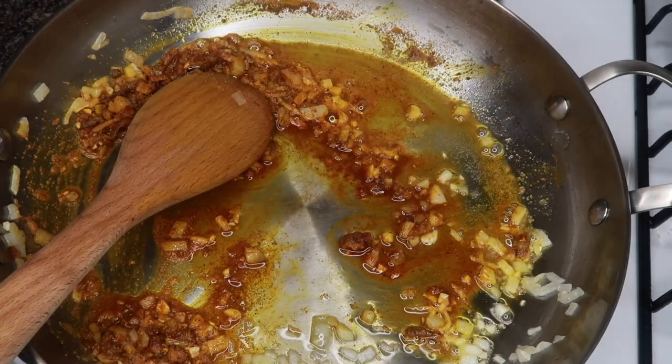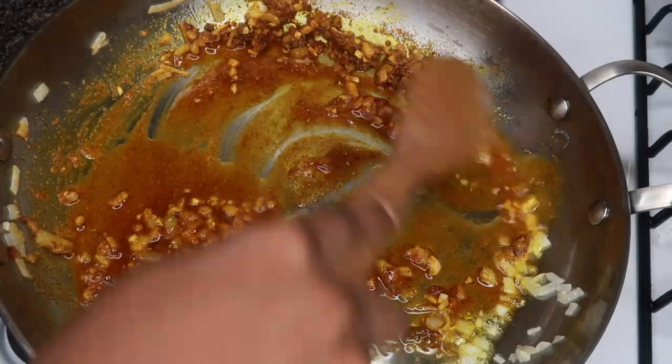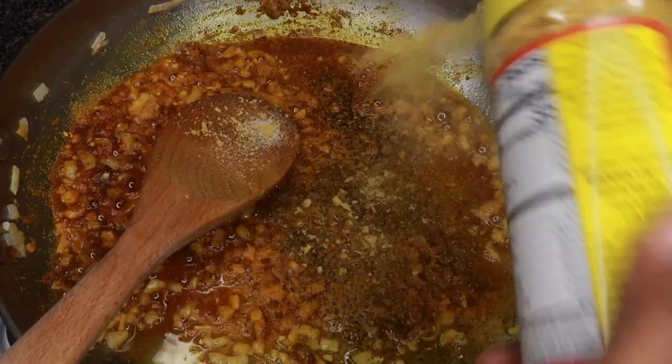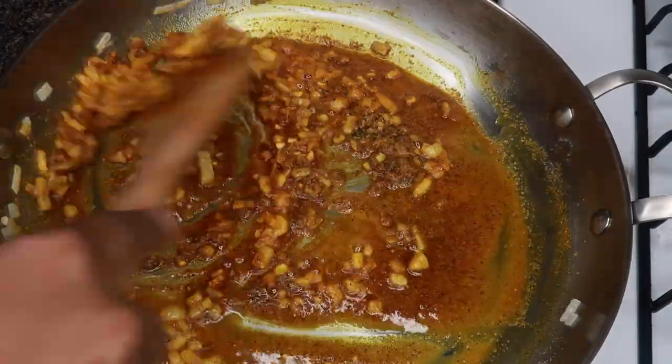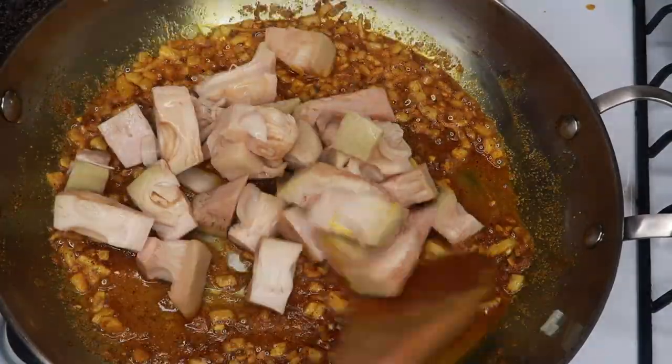I added in some more coconut oil because my pan was getting a little too dry — I didn't want to burn it. We're also going to add in a little nutritional yeast; I forgot to add in that part earlier. Then add in the jackfruit and stir.